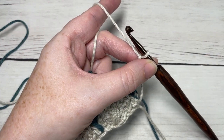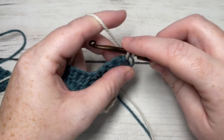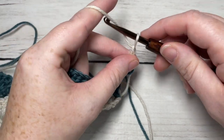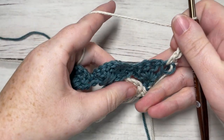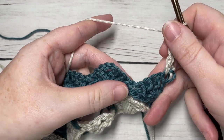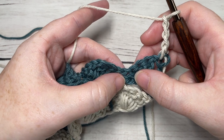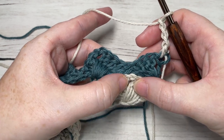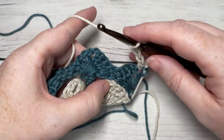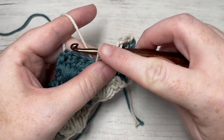For row four with your color A, begin by working a single crochet into the top of your first stitch. You're then going to chain three. Next, skip the chain space and three double crochet, now working over top of the chain one space and the chain seven two rows below, and into the chain two space three rows below work one double crochet. Yarn over, insert into that chain two space three rows below, work a double crochet stitch, and pull it up a little bit taller.